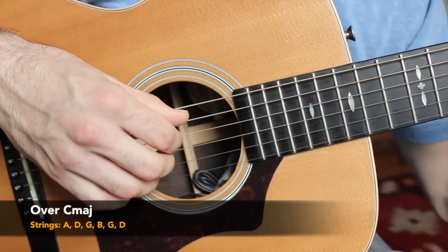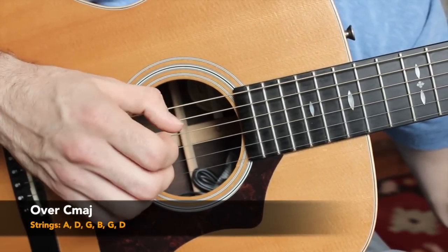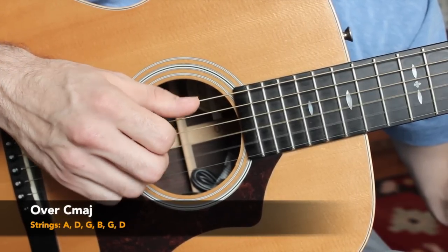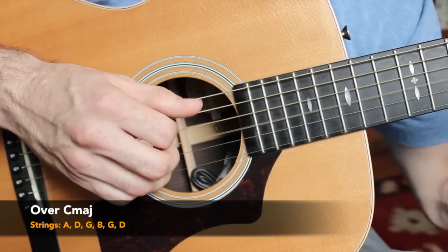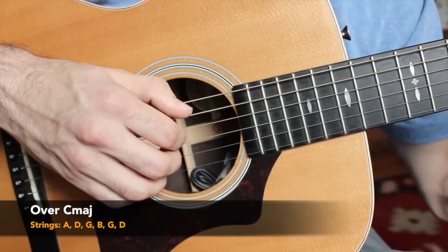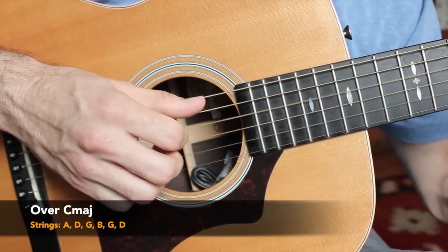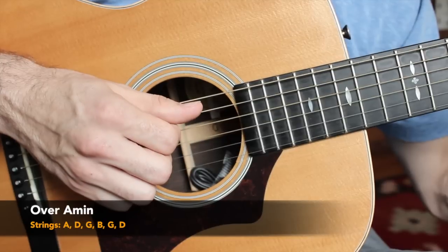For the beginners out there we're just going to practice breaking it down ascending first: A string, D string, G string, B string. The goal in the early going is to get right back into that position with each finger designated back onto the string. Once you have that down we can get into the descending pattern — ascending and then right back down G string, D string. This is a very easy pattern but very common. It's been used on songs like Unchained Melody and tons of 50s tunes.